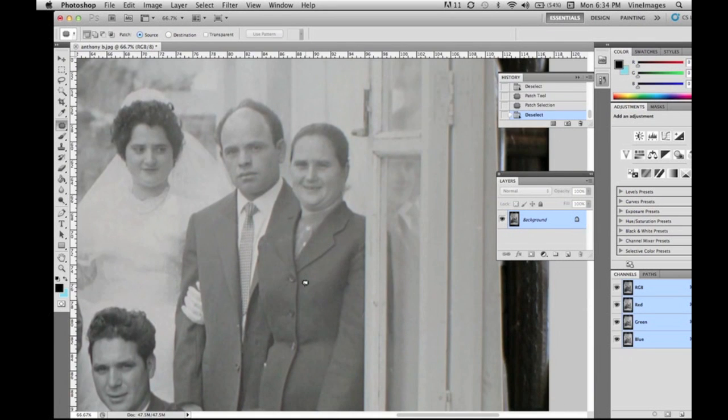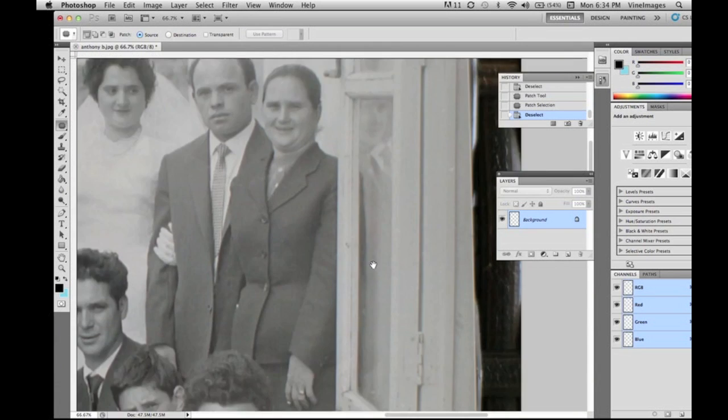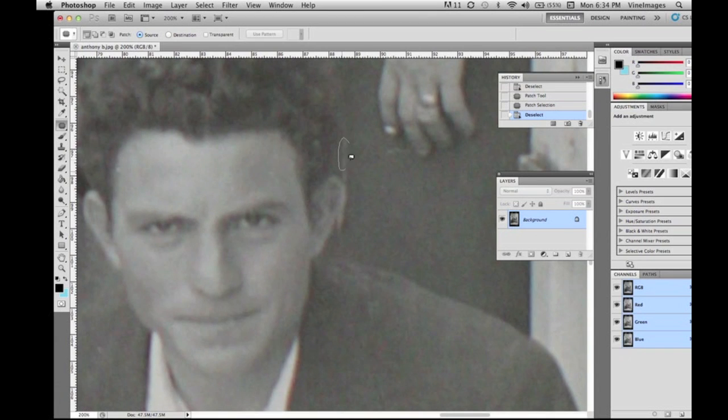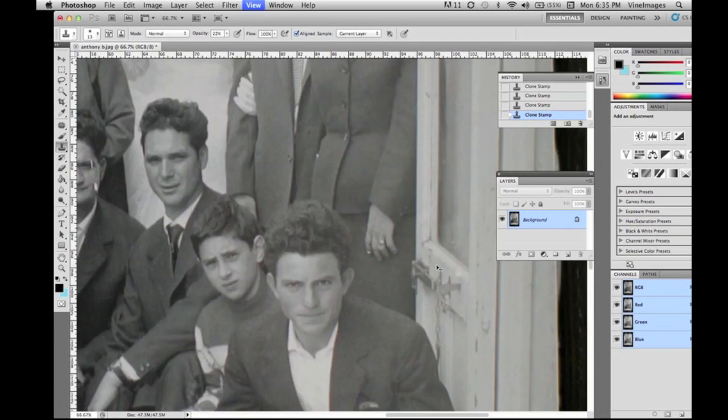Let's zoom in and get these last ones. We're going to take the clone stamp — you don't want your opacity too high but you don't want it too low when copying the background. We're in the 20s there, which is good.